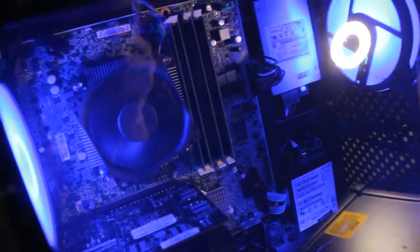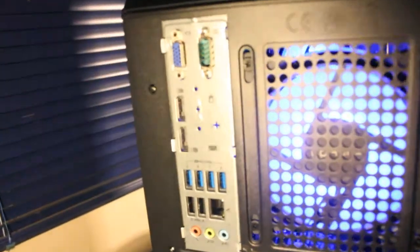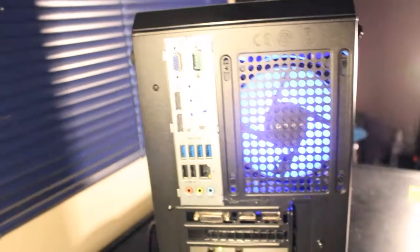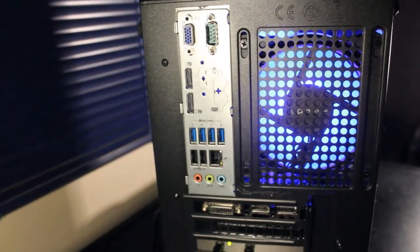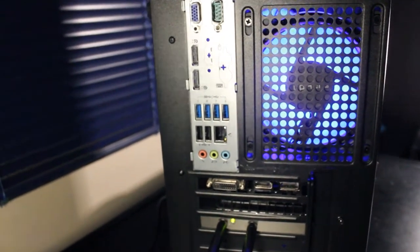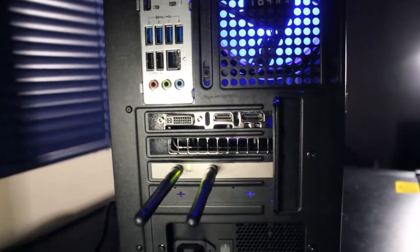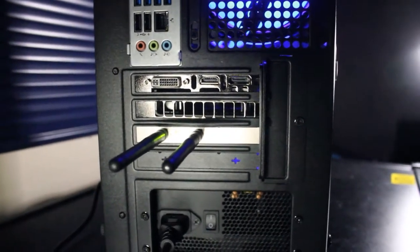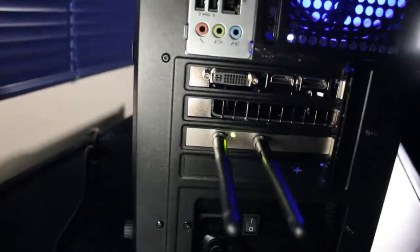Some other interesting parts from the ThinkCenter tower include a mini speaker that was tied in. Here's the rear I/O to the motherboard, featuring 4x USB 3.0, 2x USB 2.0, an RJ45 Ethernet port, audio in and out, a serial port, and some display ports you won't be using since there's a graphics card with DVI-D, HDMI, and DisplayPort. Also sticking out are the antennas for the TP-Link AC-1200 Archer T4E PCIe WiFi card.